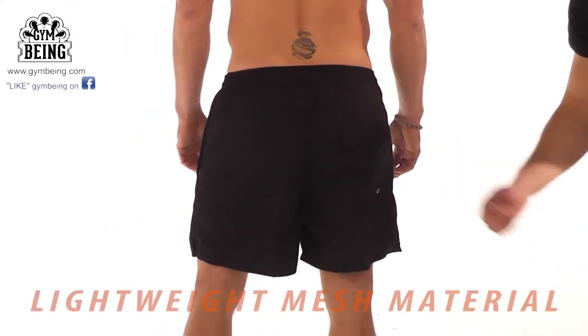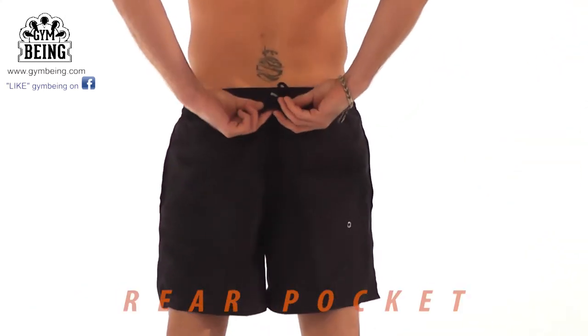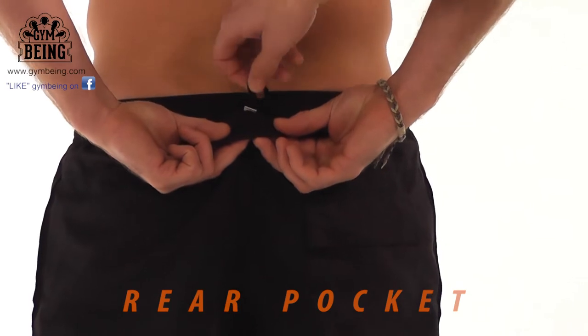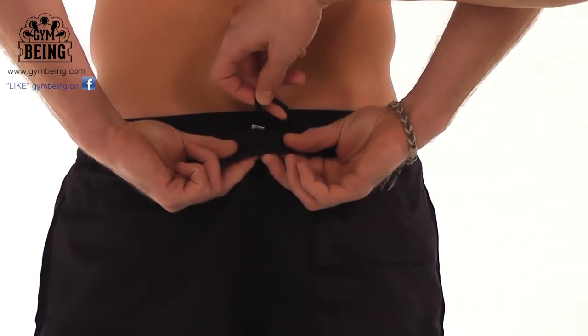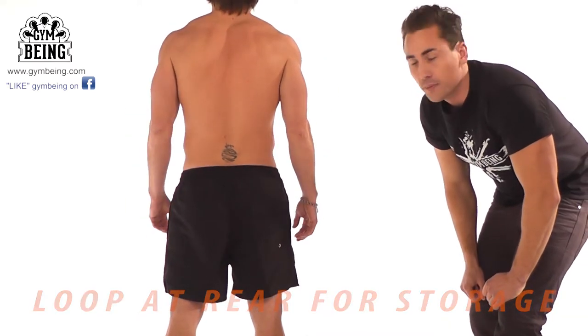we've got a pocket to store various items. We've also got a hook — a facility at the back — so after using your shorts, if you want to hang them up, there's a convenient loop there at the back.